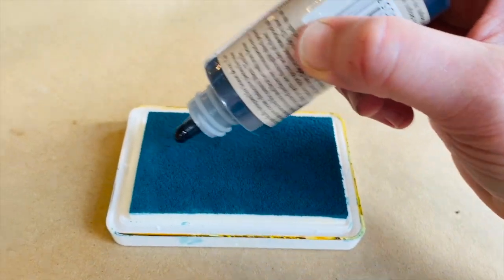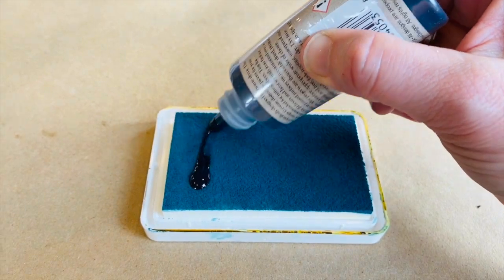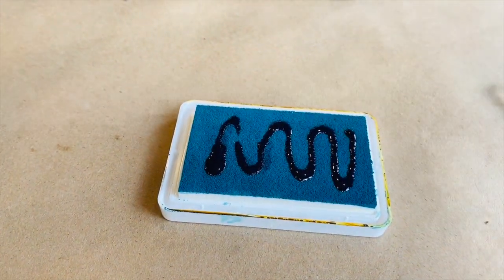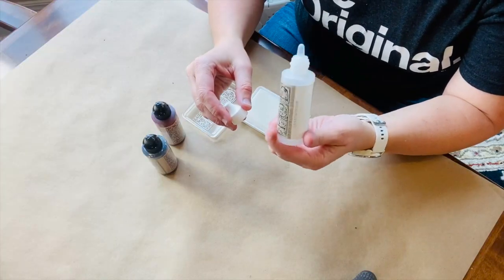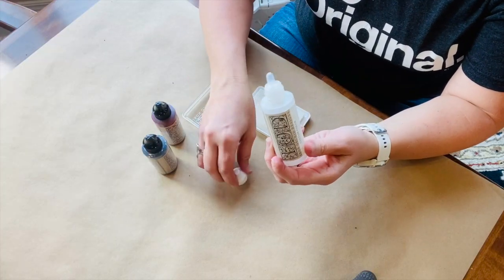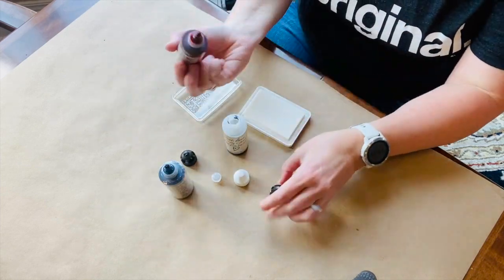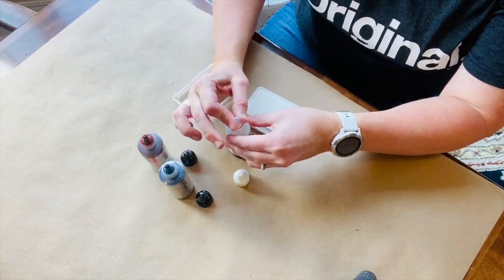If your ink pads need re-inked, now is the time to do that. Iron Orchid Designs sells empty ink bottles. You can create your own colors by mixing inks — here I'm mixing red and blue to create violet.